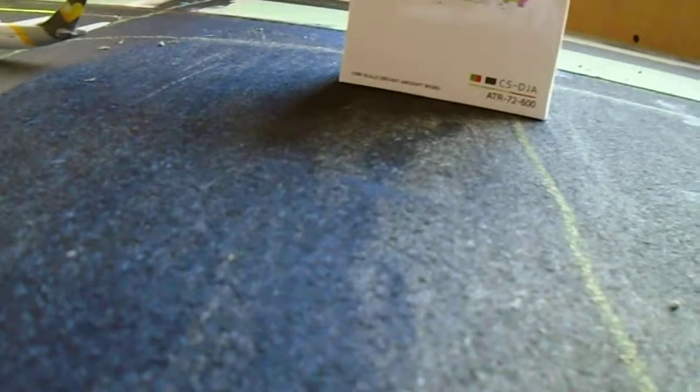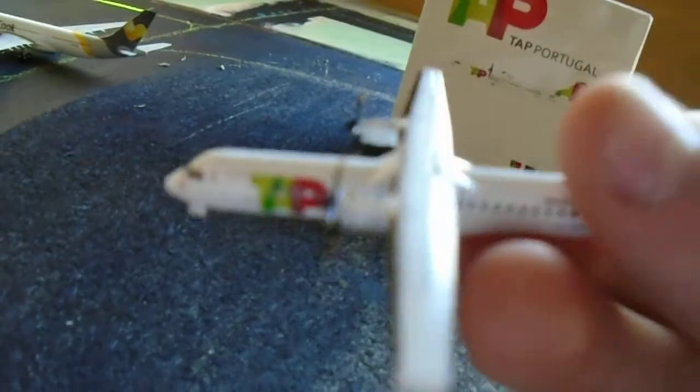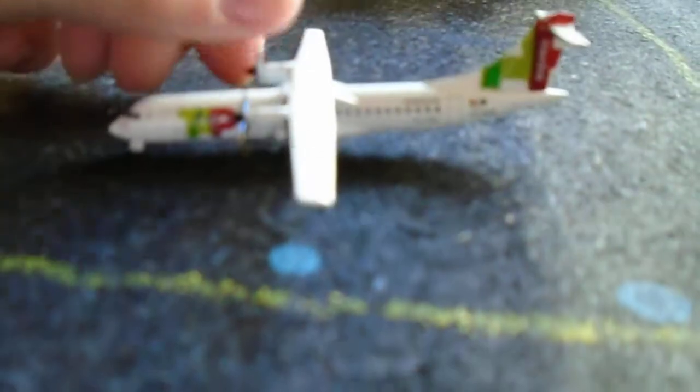You have the cockpit and the cockpit window. You've got the TAP logo. You've got the two props. You've got the wings. It says CS-DJA on the bottom. My new camera doesn't really like to focus on things up close. Then it's got the registration and it says TAP Express. It's got moving wheels and moving propellers, as you can see. Very nice.